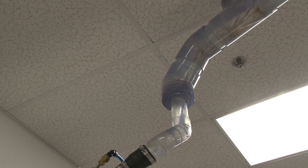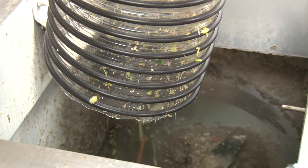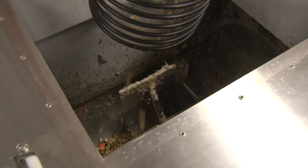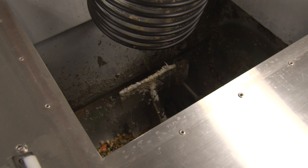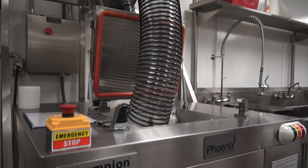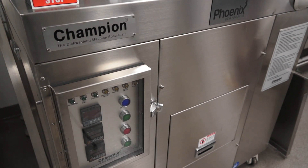Upon entering the machine, the food waste is spun at high speeds to separate the solids from the liquids. This process will take the waste to about 60 to 65 percent dryness. To further dehydrate the waste for prolonged storage or more efficient transportation, feed the waste from the centrifuge to a dehydrator like the one shown here. You could also transfer the waste directly into a trash receptacle.